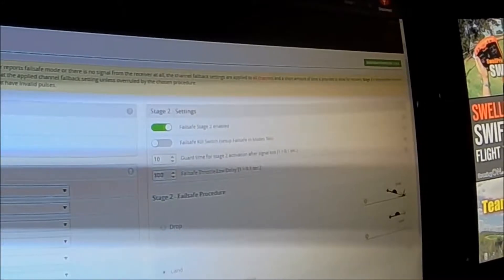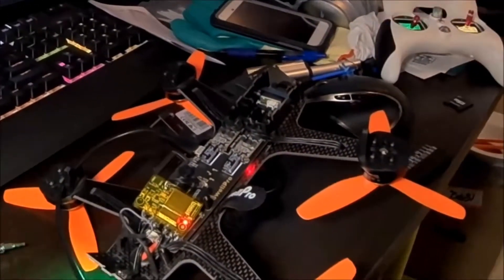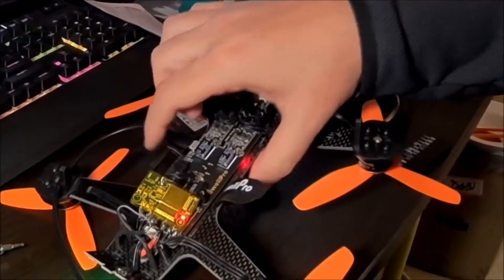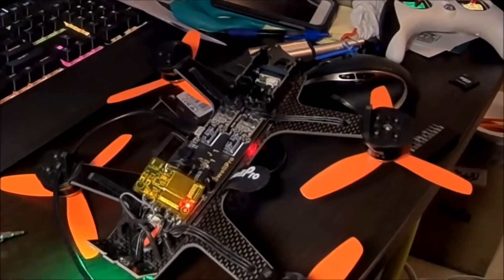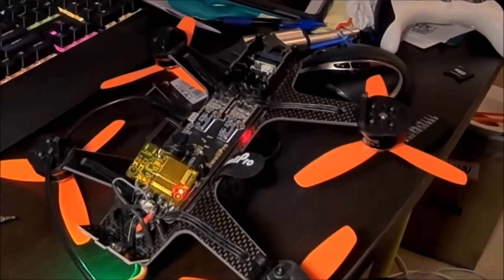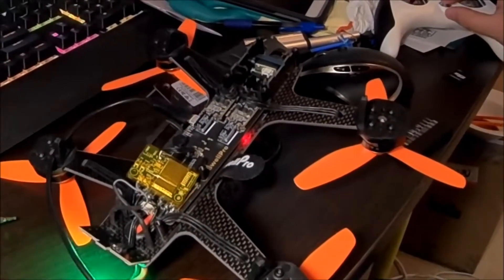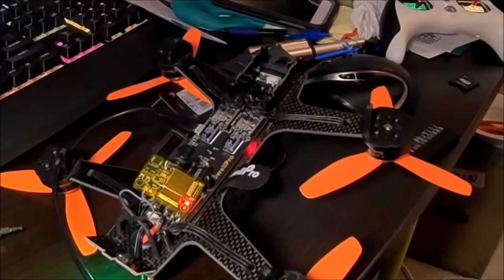I'm going to turn it back on with the default settings, and it's not doing continuous beeping anymore, because it's bound. But when it's unbound, it will just keep going continuously. I'll turn the transmitter off — which is a good feature, lets you find your quad. Turn your receiver off, and there it is: flashing light and beeping. Find the quad, turn the transmitter on, and that stops — or unplug the battery.